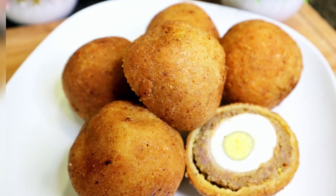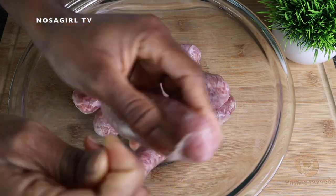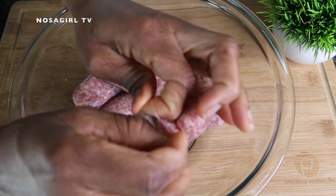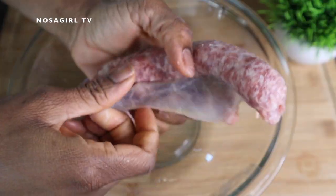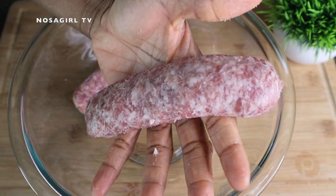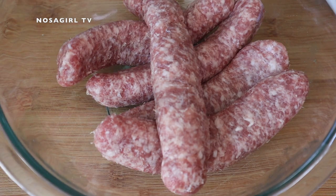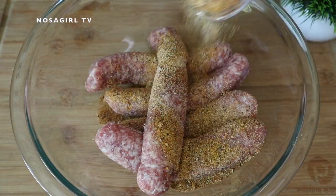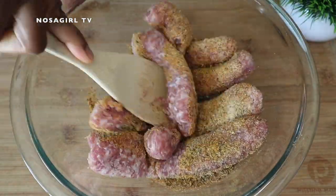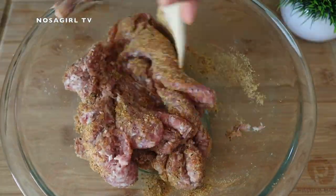Right here I have some sausage — I'm going to be using pork sausage, but you can use beef sausage, chicken sausage, just any sausage of your choice. I am peeling off the skin it comes in, like a little plastic casing. After peeling that off, I'm going to add my spices and seasoning. You'll find a list of all the ingredients in my description box. I'll use a wooden spoon to mix and combine everything together.